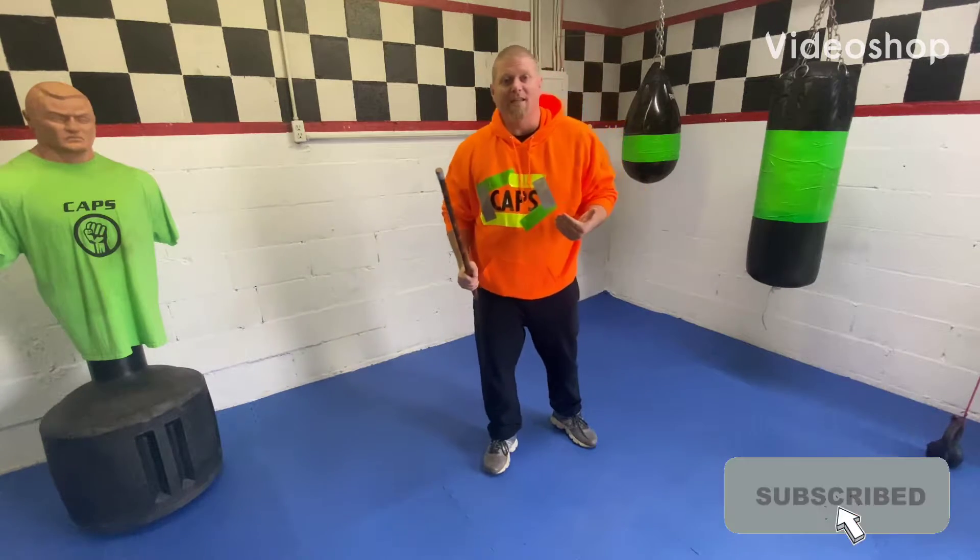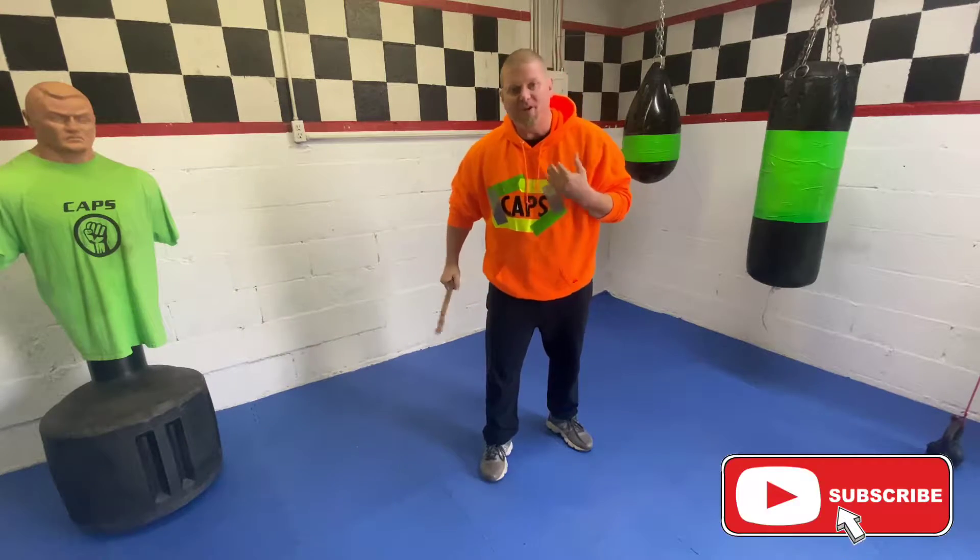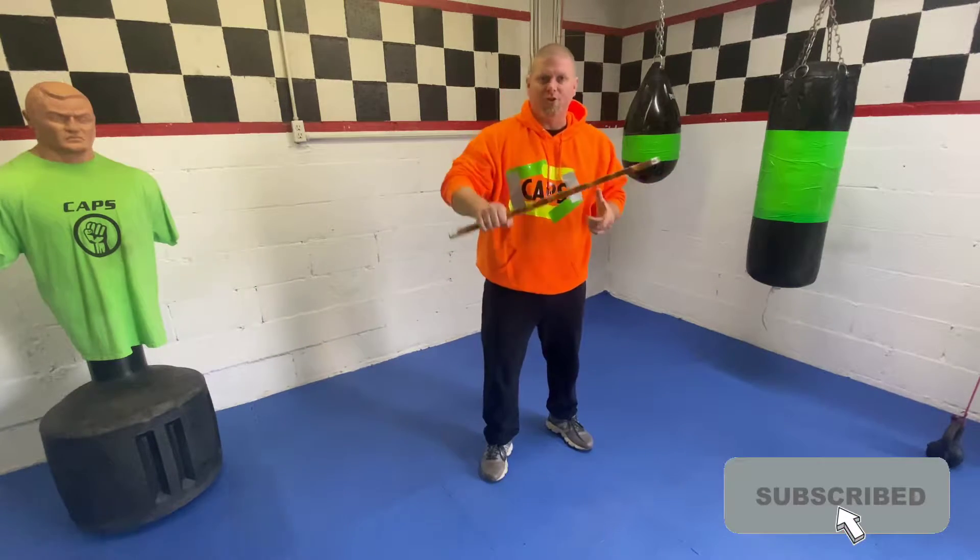Alright Caps Ninjas, Sensei Lance here today. What we're going to be doing is working with one of our modern day weapons — we are going to be working with the short stick.